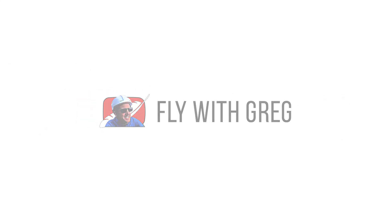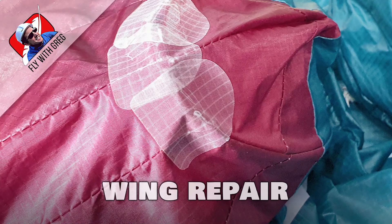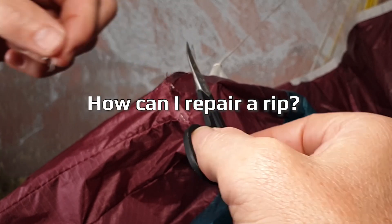I've been answering questions about equipment care and I thought you'd enjoy some highlights from my flight academy. You can safely do this on your own to set things right and keep your gear in working order.